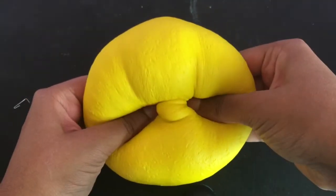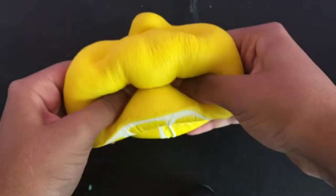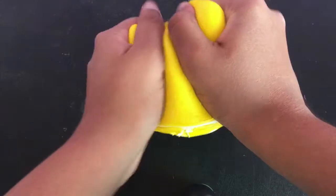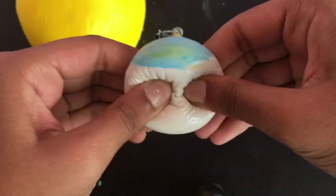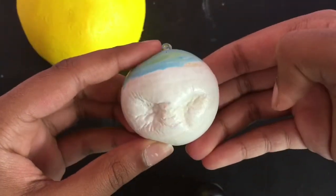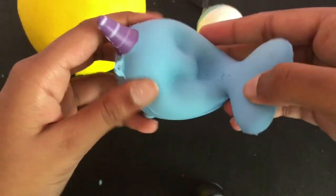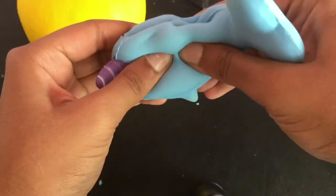First I'm going to start by showing you all the squishies before they're frozen. So here's the lemon — it isn't really that slow rising, however it's a pretty good slow riser. Next we have this painted face bun thing, and I hope it doesn't crack, fingers crossed, but it's pretty squishy. Next I have this Billy the Whale replica narwhal thing, and it is pretty squishy but it isn't really that slow rising.